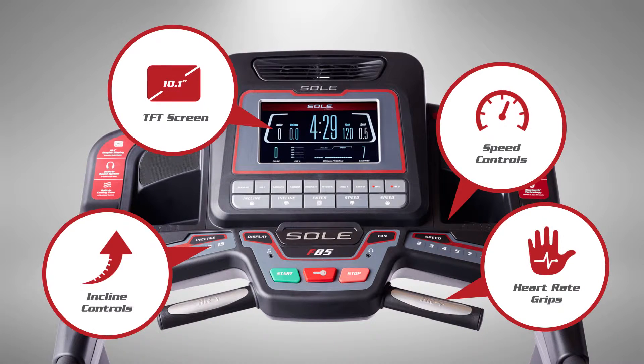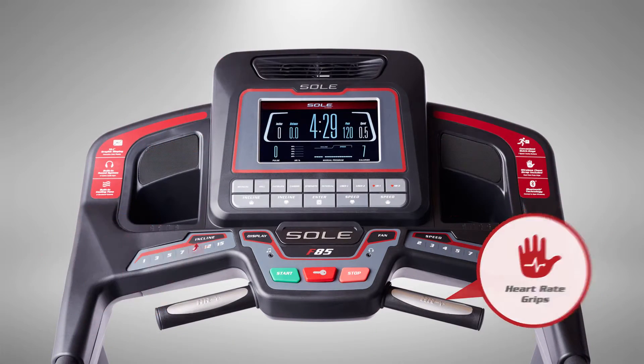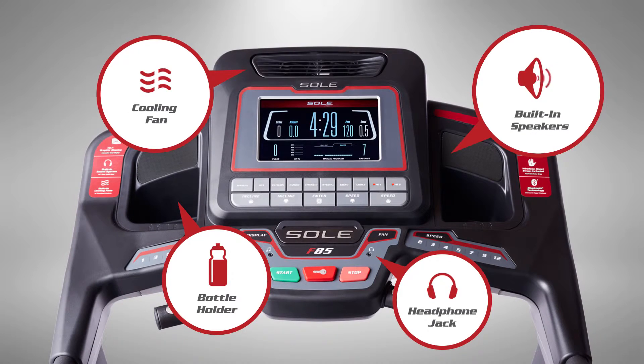Handle-mounted buttons help you stay in control, and the large colorful screen keeps you focused on your goals. The redesigned console has extra features to keep you energized, refreshed, and hydrated.